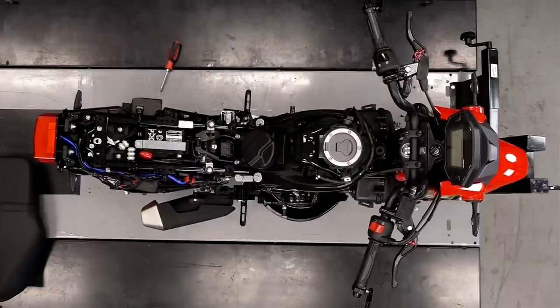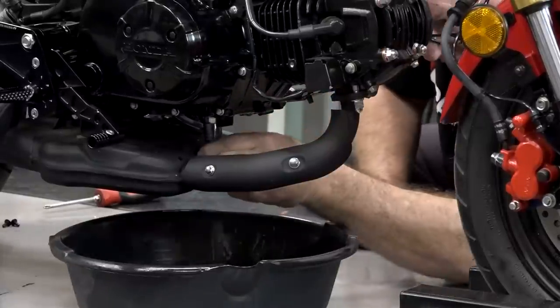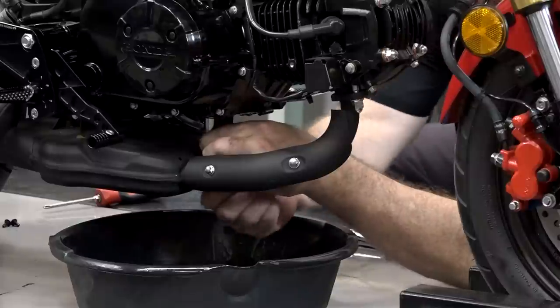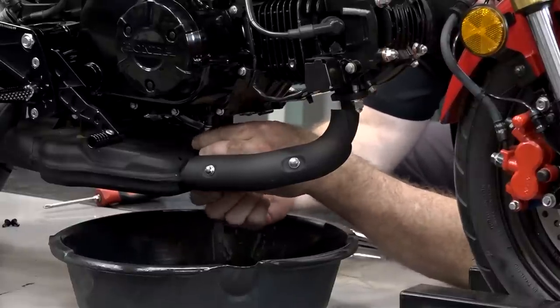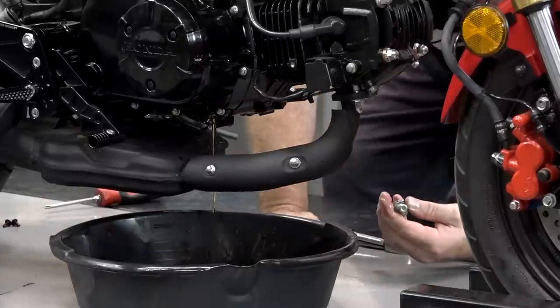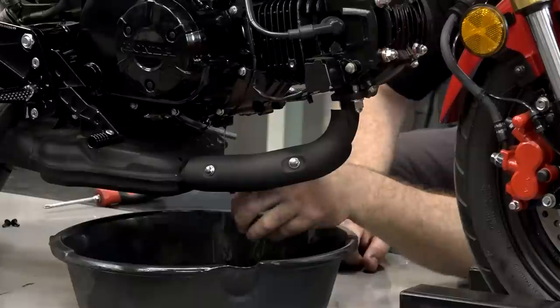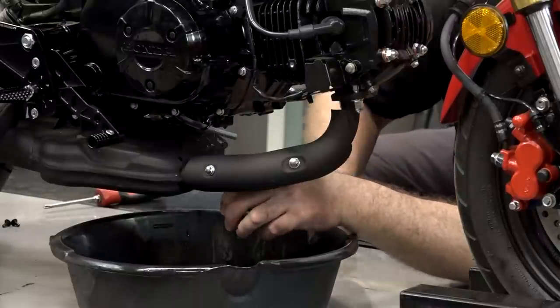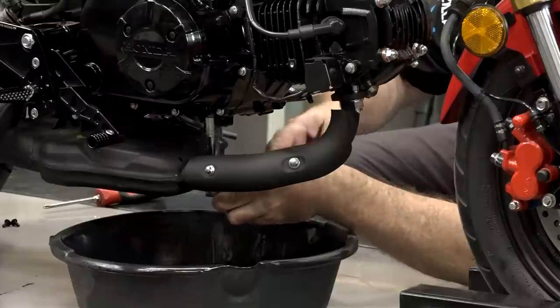Let's go ahead and drop the oil out of this thing — this is a 17 right here. I'm a big fan of synthetic, but when we go to refill this one, I'm actually gonna go back with the standard because we're basically gonna have to break in the engine from scratch. You don't want to use oil that's too slippery, otherwise your rings aren't gonna seat properly. We don't want that.